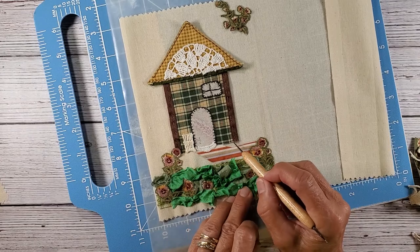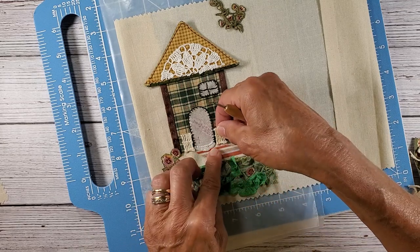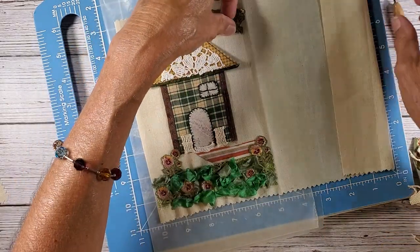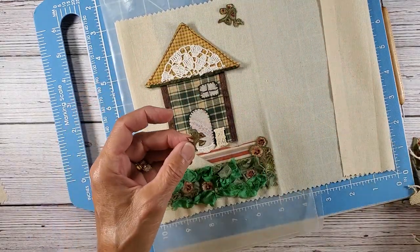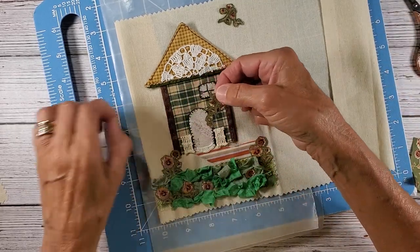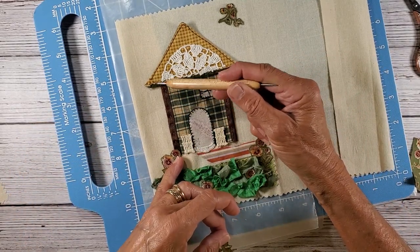I want to cover this part of the cottage — I don't want a raw edge there. So I just took little clippings from that and I thought that would make a really cute little gate. My idea here is to have a vine growing up and around — you often see that in many homes and cottages over in Europe.